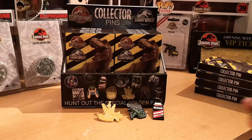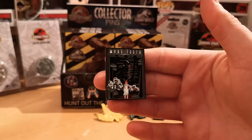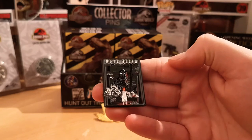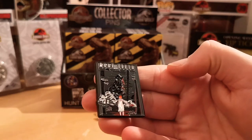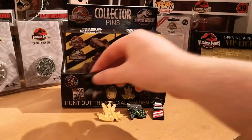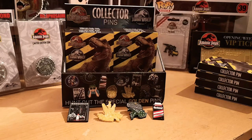Pin number four is another Jurassic World one. We've got 'more teeth' — famously, we need more teeth — to take down the Indominus Rex. Again a very detailed pin badge, quite impressive really with a good finish as well.